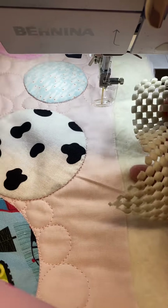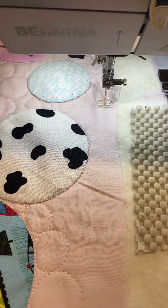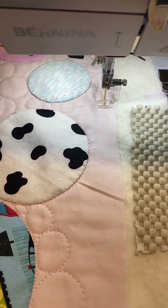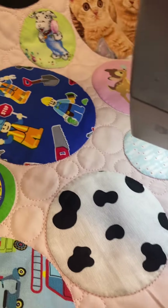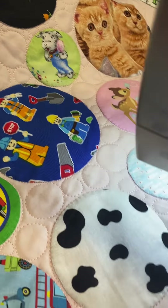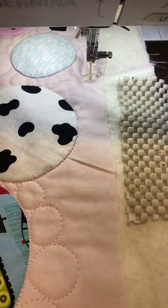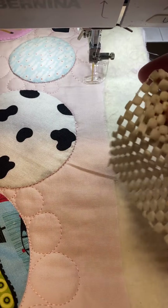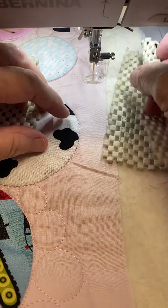Good evening, Deborah Louis back here. I just thought I'd give you a little bit more information about me quilting this free motion circles around my circles for my bubbles of fun quilt, which is an I-spy quilt. I'm just quilting down this outside edge.